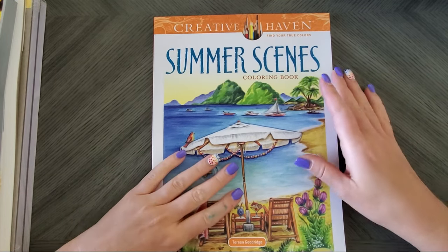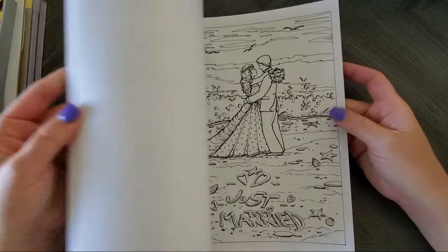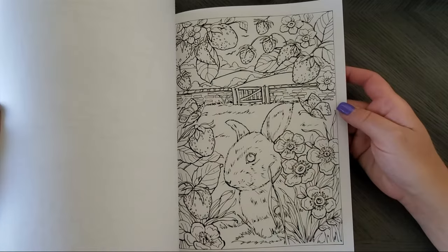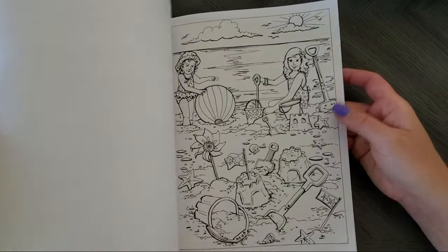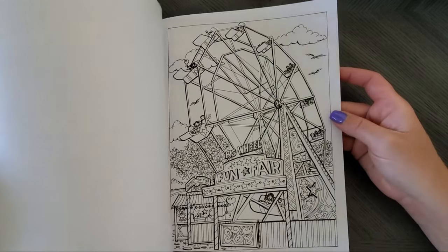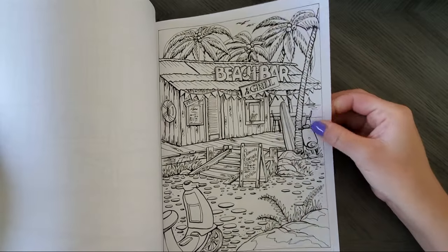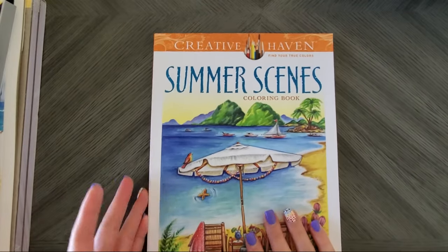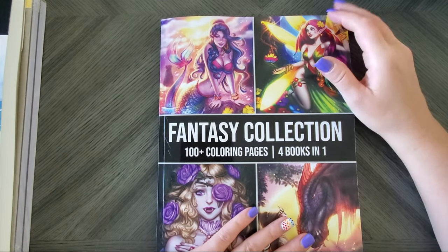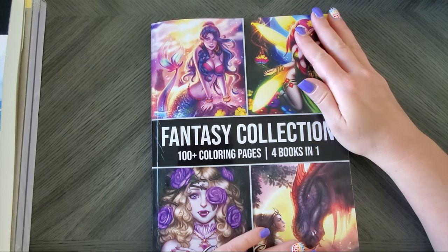The one Teresa Goodridge book I didn't own was Summer Scenes — this is a Creative Haven one. I love her work, and there's food in it, and you guys know I love coloring food! This paper is smooth and has perforated edges so you can just pull out the page, color it, and slide it back in. I don't usually have to scan these unless I need watercolor or marker paper.